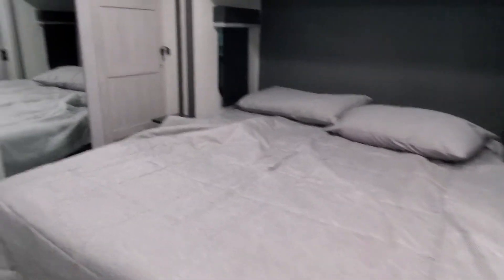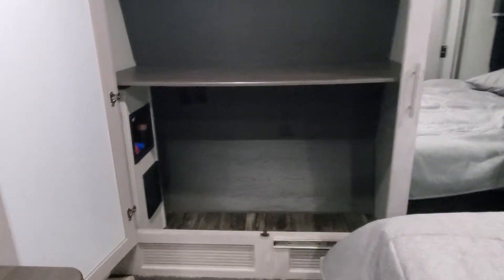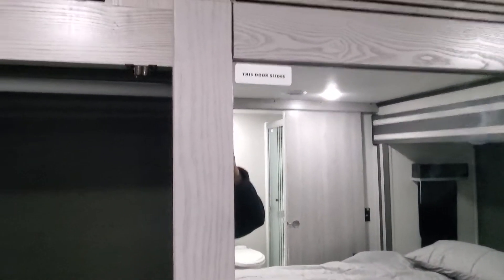Your king bed. Washer/dryer prep in the closet. There's a trick to this cabinet — so this one slides and this one hinges. We gave you a little sticker to remind you until you're used to it. And then you do have another big wardrobe closet.